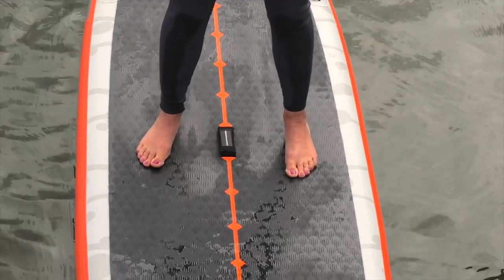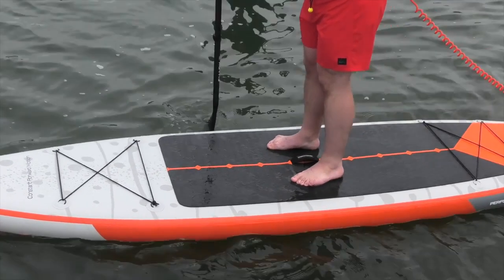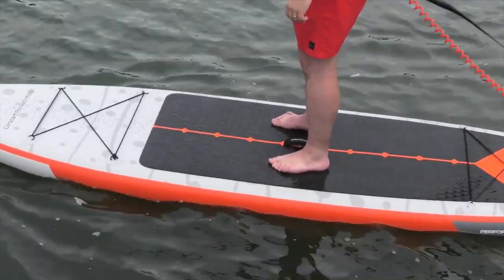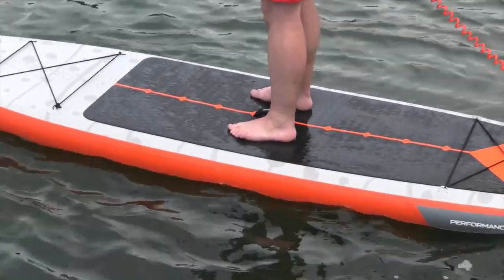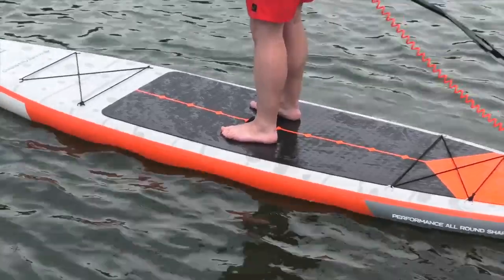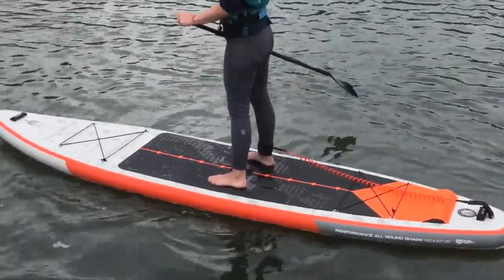Let's start off by talking about board width. By board width, we mean the distance across the centre part of the board by the handle. This is generally the widest and most stable part of the board and where you're going to be standing most of the time. A board's width is the main factor when determining stability — generally, the wider the board is, the more stable it is. So it's well worth considering a board's width, especially if you're a beginner looking for a more stable board.